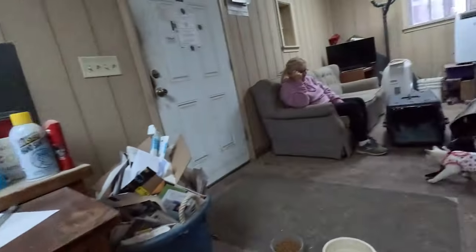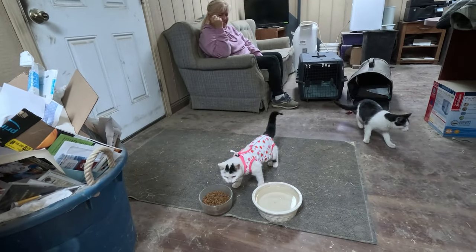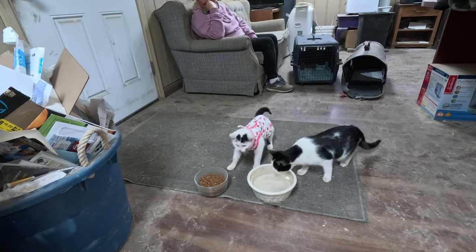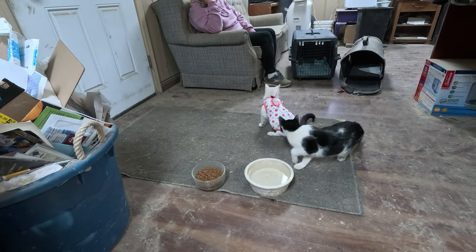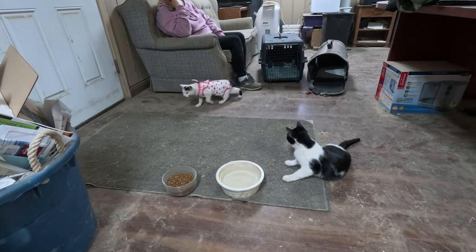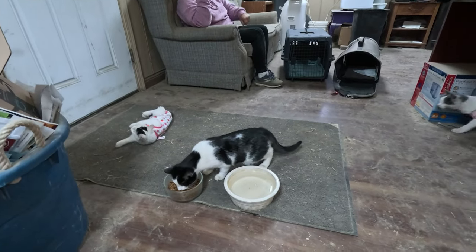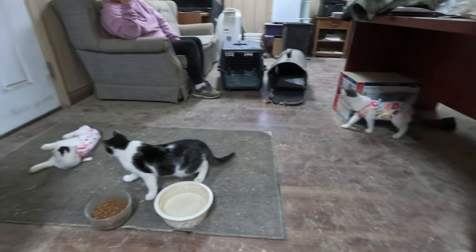We've got BK and his crew fixed. Instead of the e-collar, little Whitey - who's a female - gets what they call a body suit. They're just getting home from the vet and they're a bit loopy, a bit hungry, a bit confused. We're going to keep them in the office here for a day or two while they recover. Thank you guys for tuning in - that's kind of a two-fold story: the end of hay season, and the end of BK's nuts. We'll see you next time.